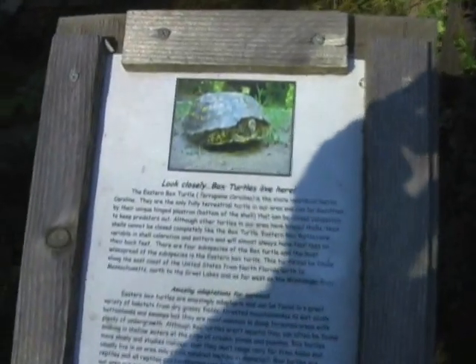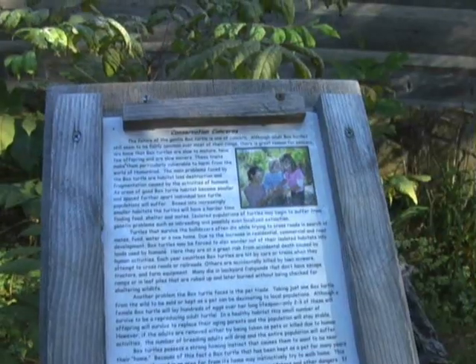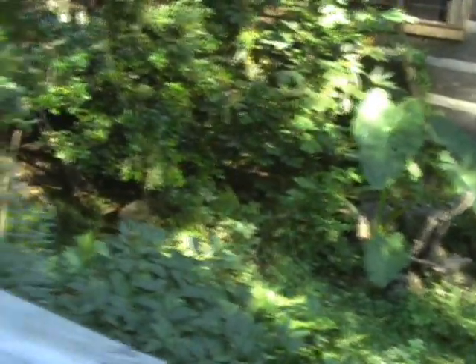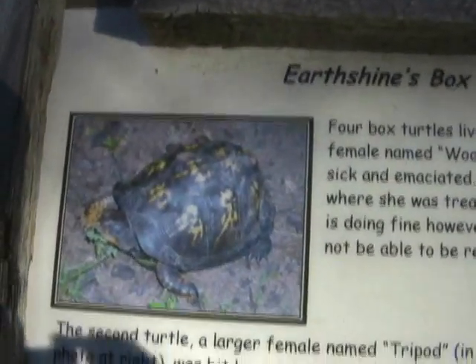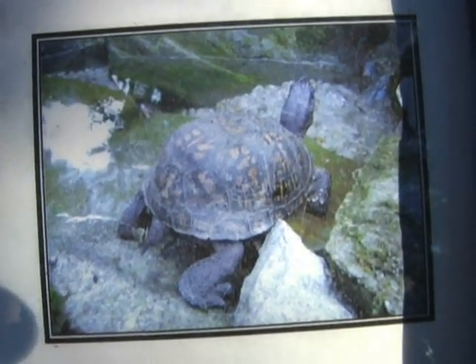It talks about the life history of box turtles and conservation concerns. And the actual inhabitants of the rehab pen: there's Woody, Tripod, Rose, and Rowdy.